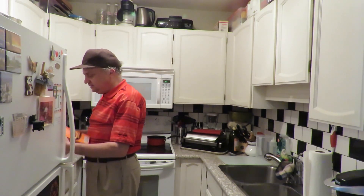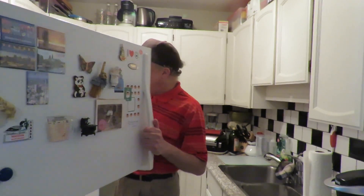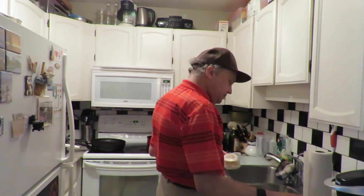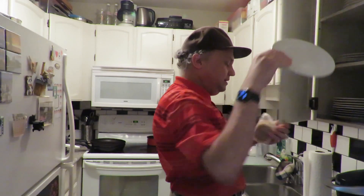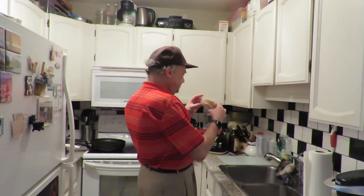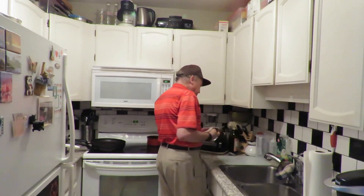Hopefully all of you are doing well through this crisis. So you open it up, get a plate — it's a minute and 45 seconds in the microwave. Not sure what that is in there — oh, that's the egg, I guess.